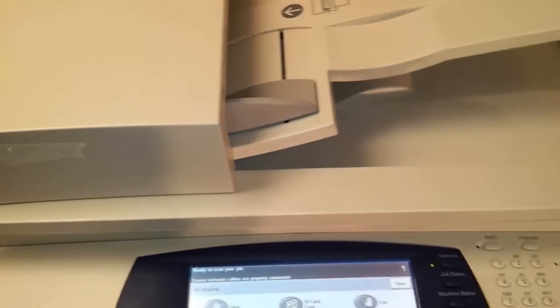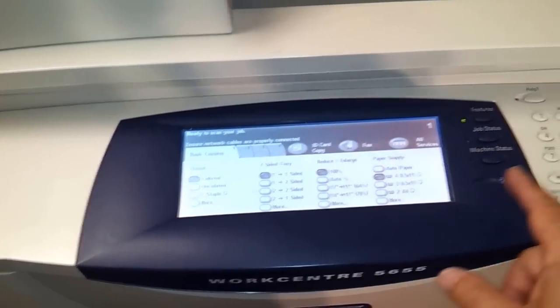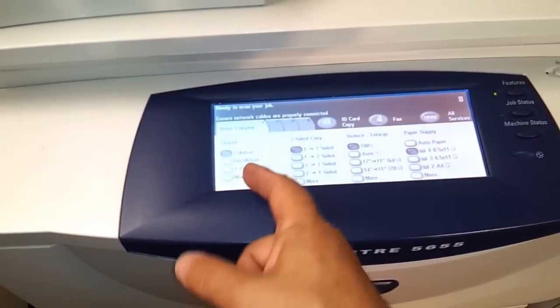So now we're gonna run some copies. We're just gonna put two pages in, press copy, make about eight copies, and we're gonna staple them together.